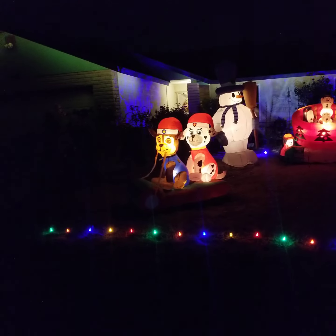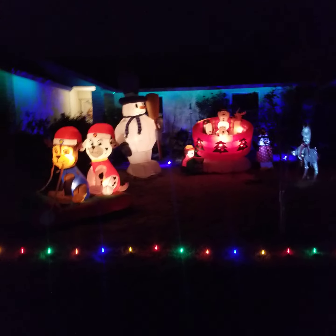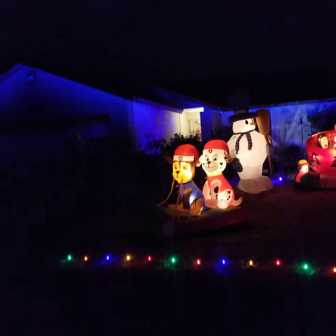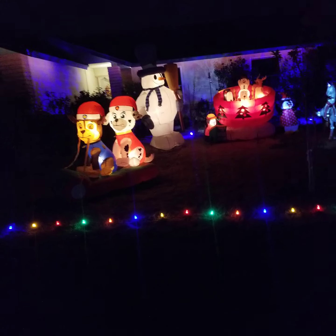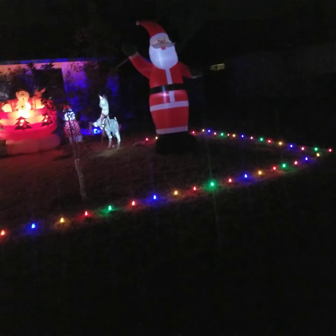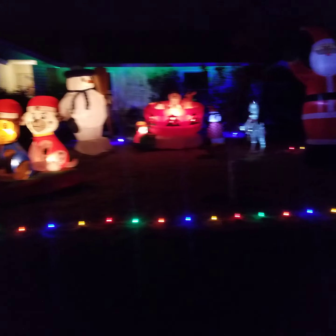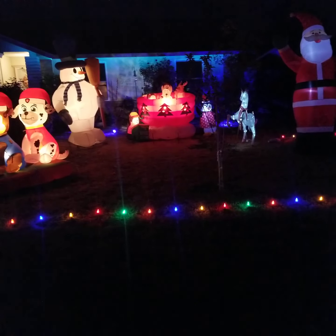Of course we always have the little — Jason kind of cheated, he's got lighting under the eaves. So he always cheated once he got those. And of course the tilt-a-whirl — that's so cute.